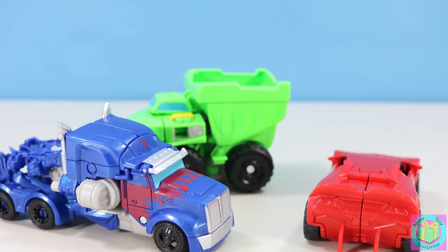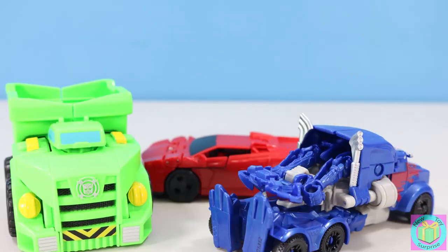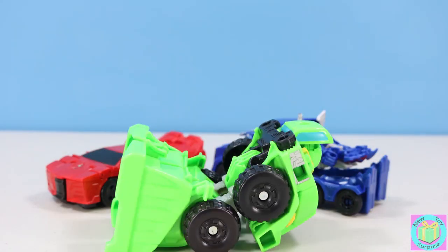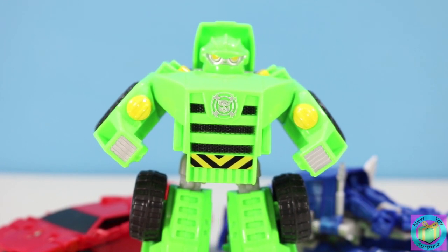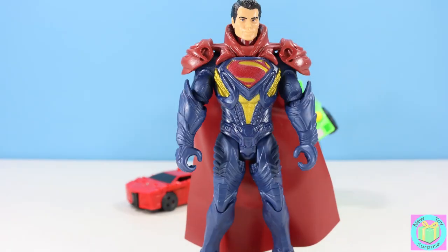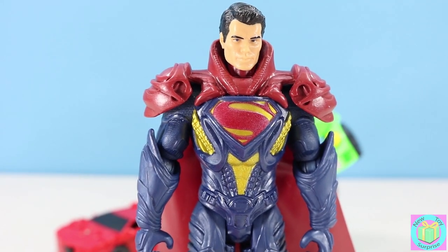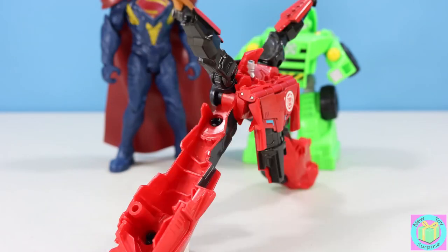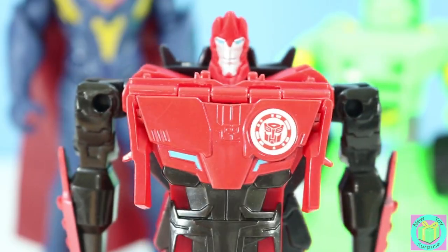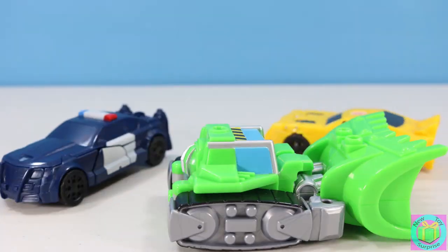I wonder if one of these Transformers is a secret toy in disguise. Can you guess who it is? Is it Fulger? My only surprise is that I'm the strongest Rescue Bot. Maybe it's Optimus. Did you guess that the leader of the Autobots was really the Man of Steel? Let's check Sideswipe. My only surprise is that my paint job changed. What a big surprise.